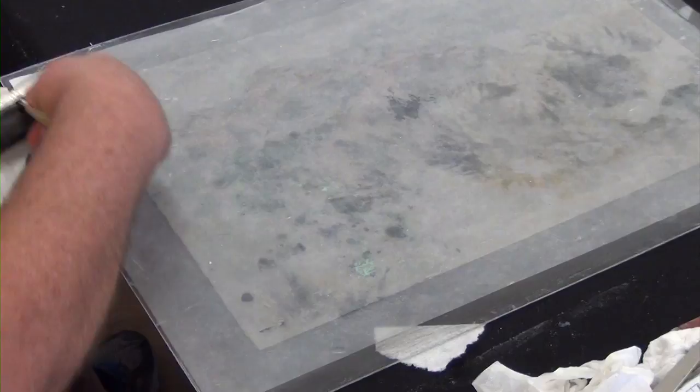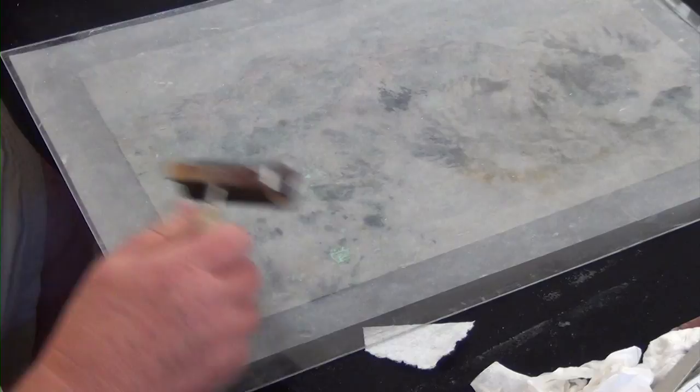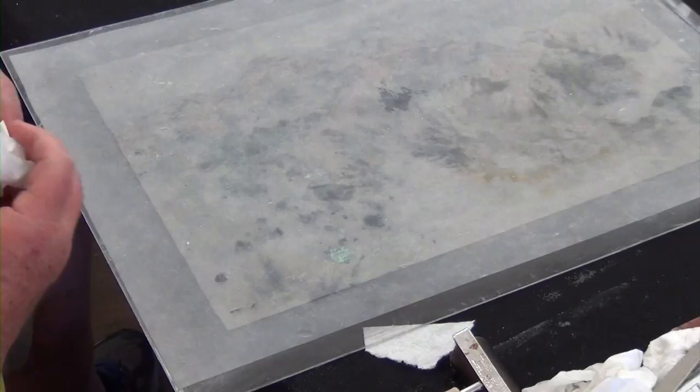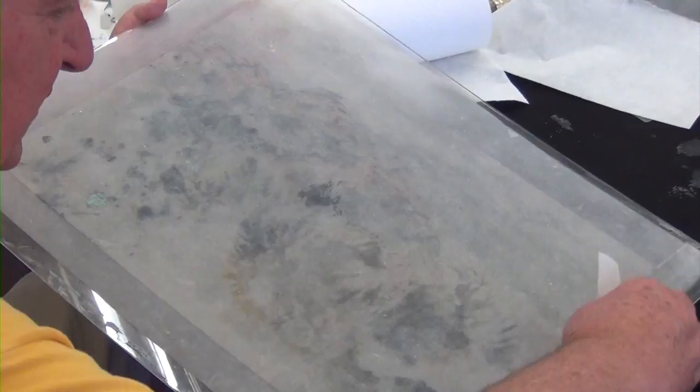This is pretty much good. Sometimes people will use a hake brush — boom boom boom. But this is 100% saturated. You can see how saturated it is. The glue has permeated all the way through from the art side. I didn't add any more glue on top; I didn't wet it anymore — it was just the glue itself carrying all the way through.